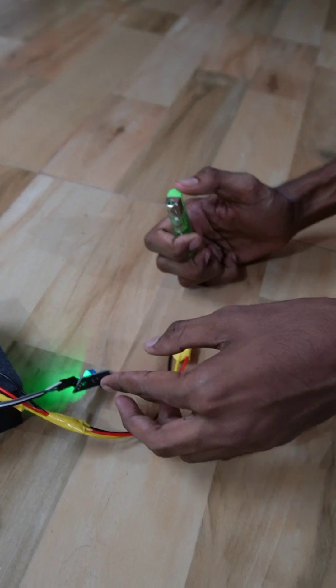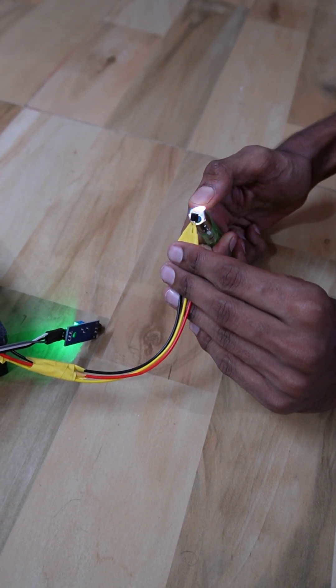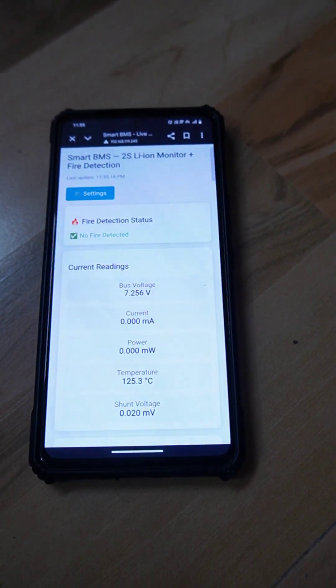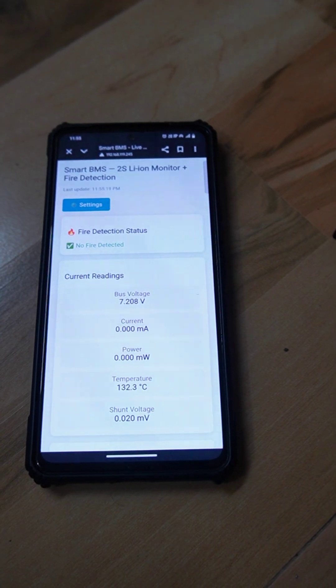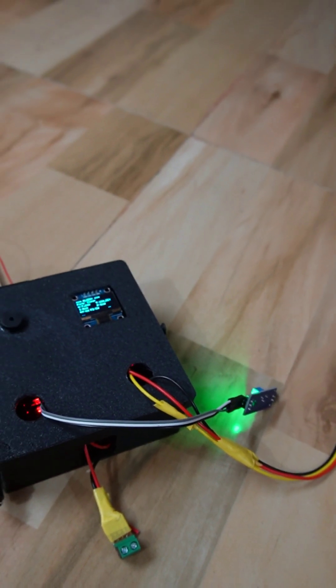Let's check the temperature sensor working. In a different beep, it is showing the temperature also. It went to 100 degrees. Until and unless it reaches a lower level, it will keep showing the alert.